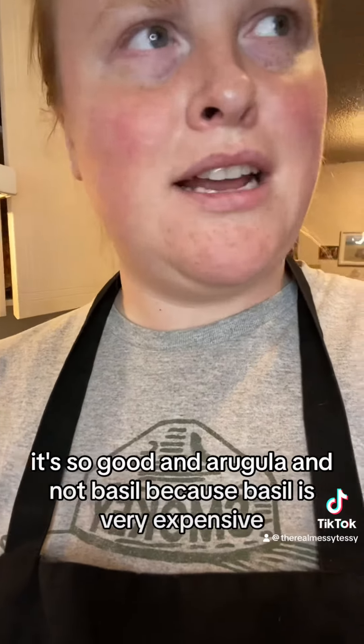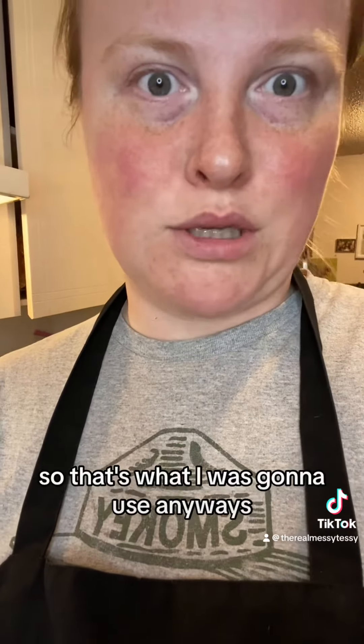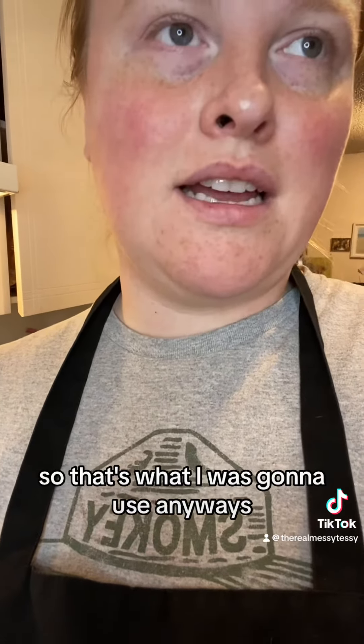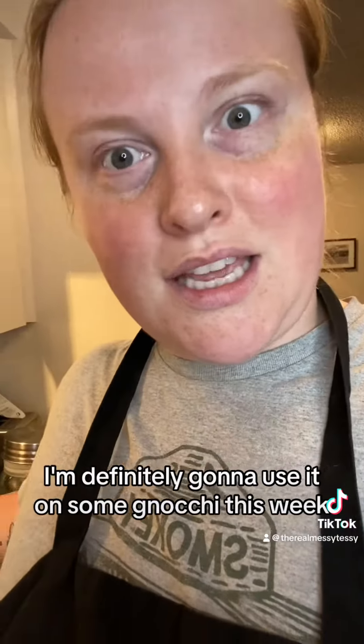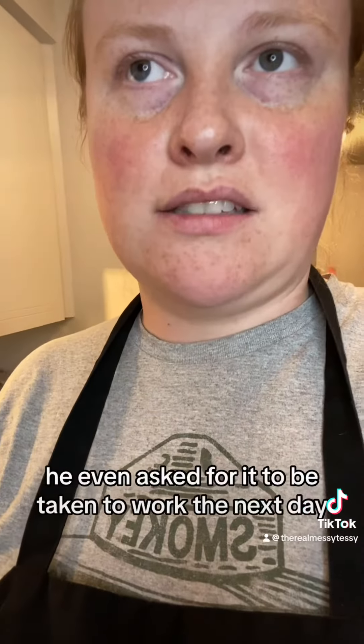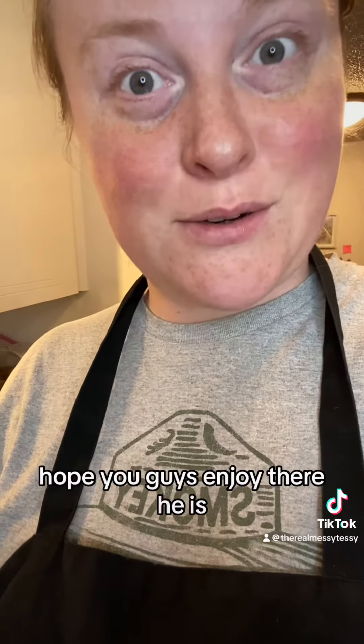Arugula instead of basil is great because basil is very expensive. This is very good and very easy to make. If you have a food processor that probably would have been easier — I have my Vitamix so that's what I used. I'm definitely gonna use it on some gnocchi this week and see how that tastes. He even asked for it to be taken to work the next day, so very happy. Hope you guys enjoy it!